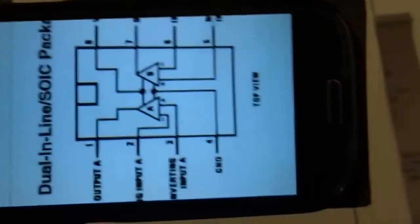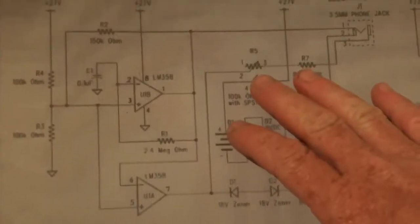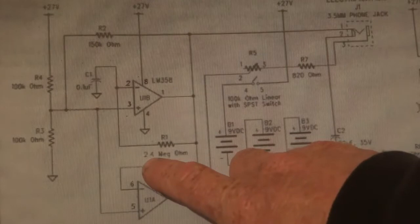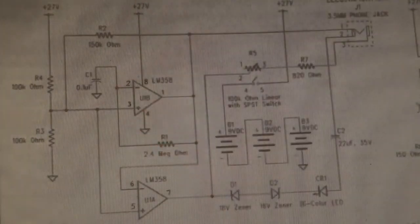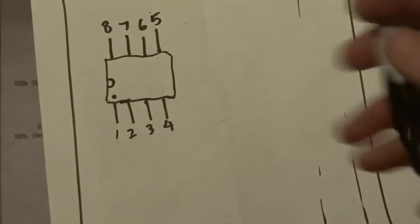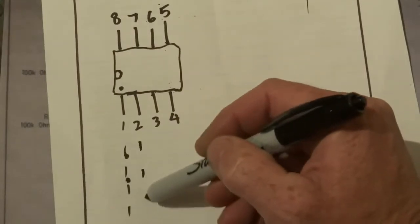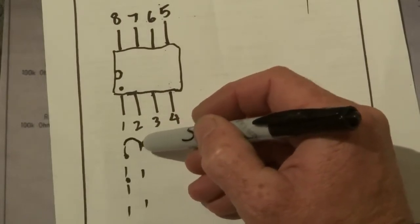These are basically the triangles in that diagram, which I'll explain in a minute. The first step is from number one we want the 2.4 or 2.2 megaohm resistor, and that goes from number one to number two. So after you've basically got that chip in there, you basically want to put the 2.2 or 2.4 megaohm resistor from number one to number two.